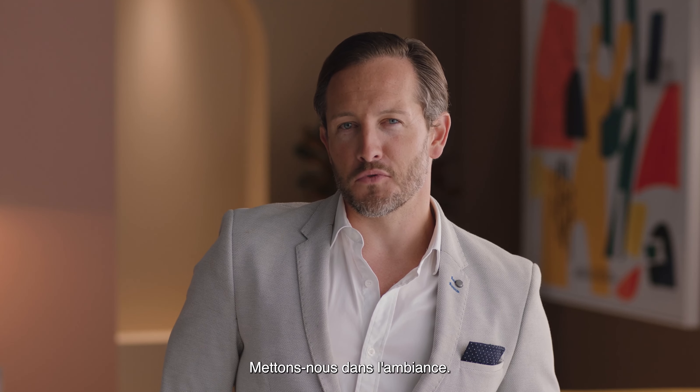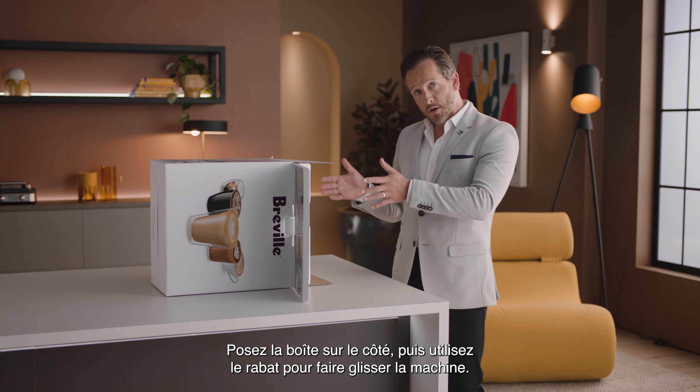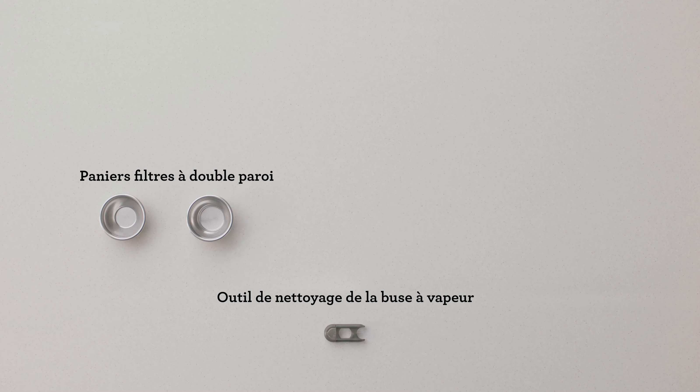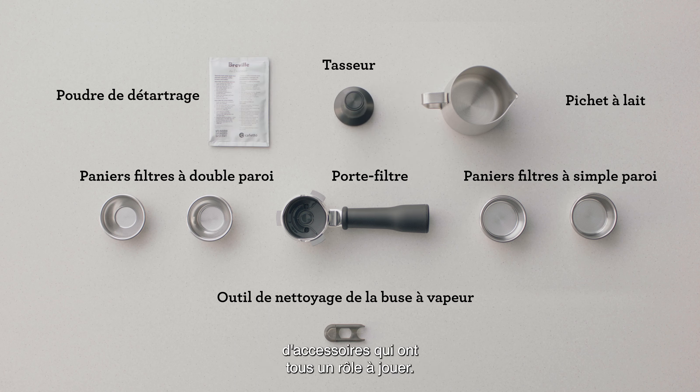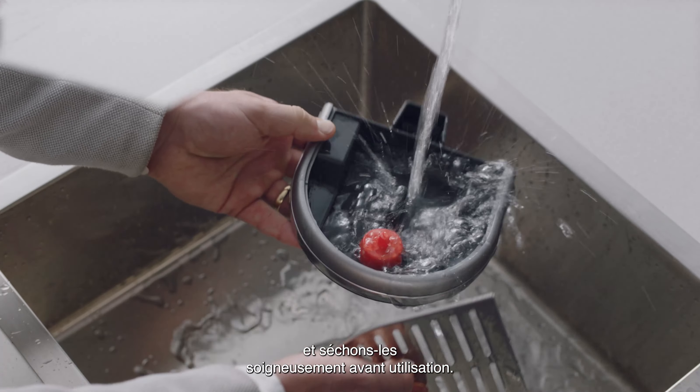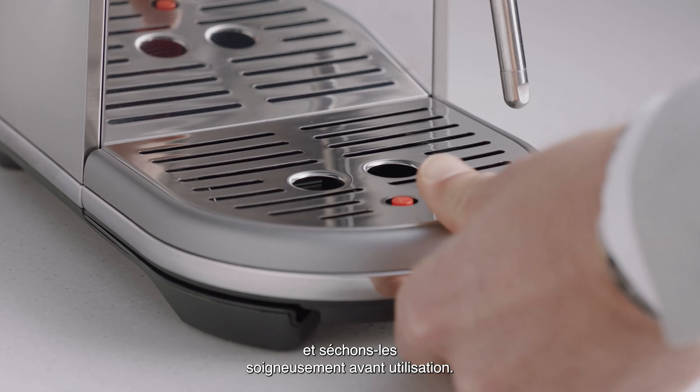Let's set the mood. Lay the box on its side and use the flap to slide the machine out. You'll find a set of accessories that all have a part to play. Now let's wash all the parts and accessories and dry thoroughly before use.